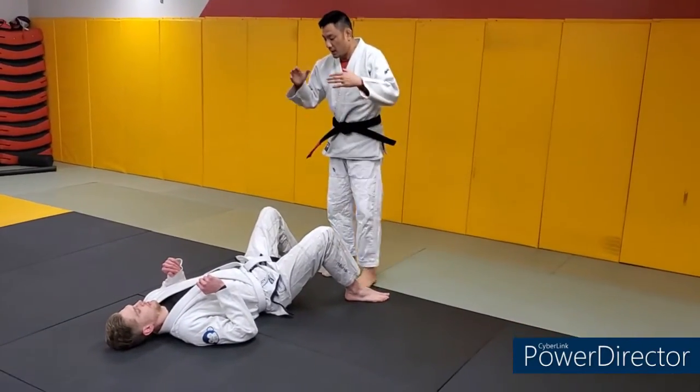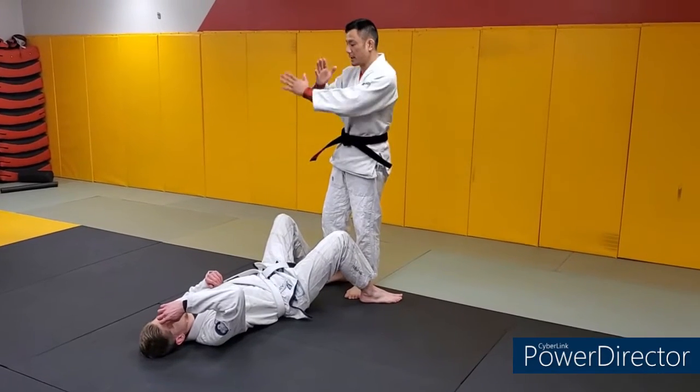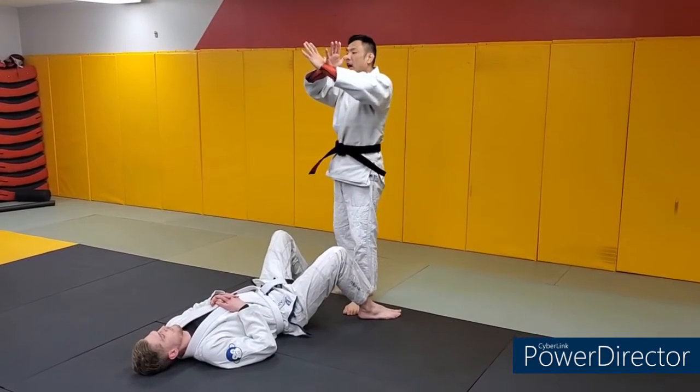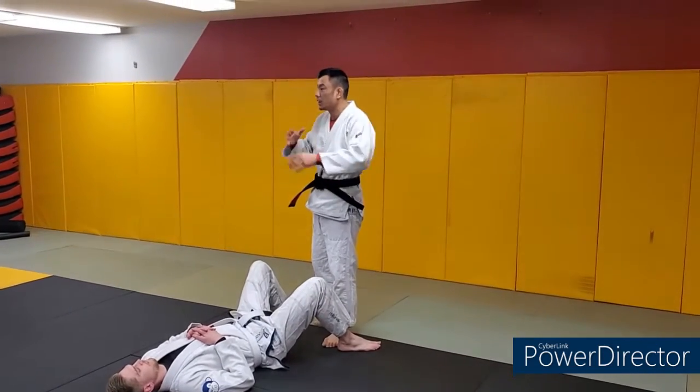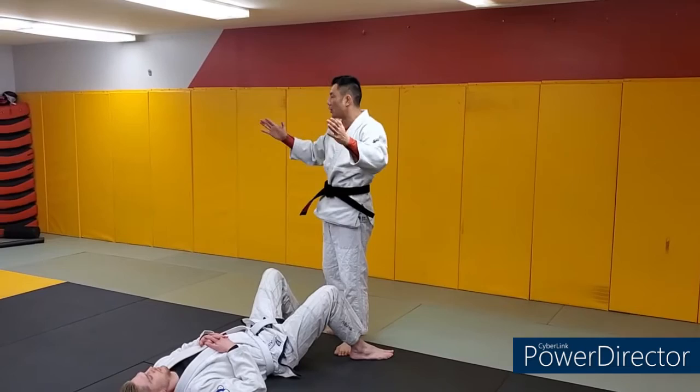Closed guard break. Generally speaking, what we're doing today — the point of a closed guard break — so for a person whose legs are like this, our goal is to make our body circumference so big that they can no longer keep their legs closed. There's too much pressure and they have to open the angle.